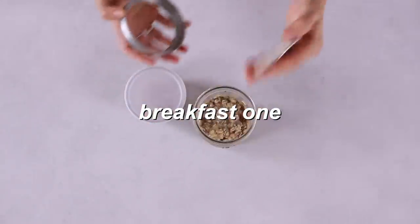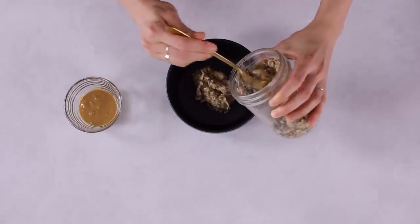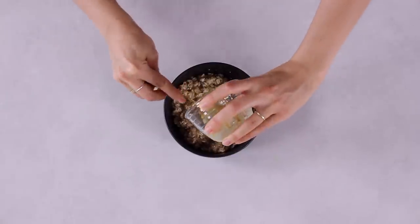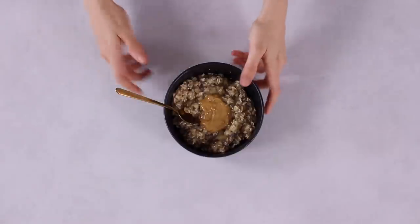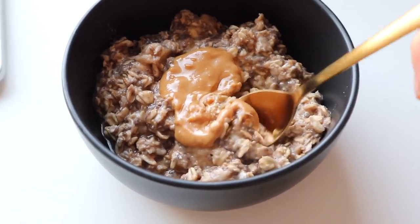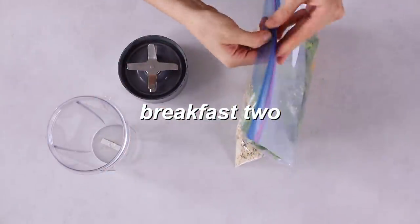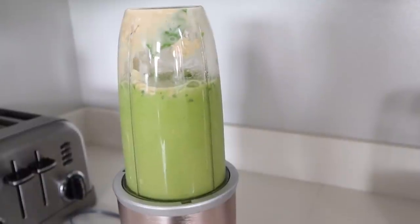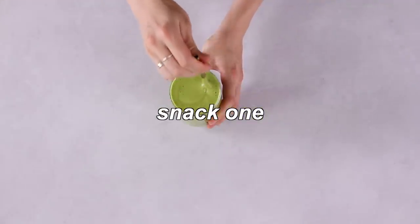Breakfast one: on mornings when you're eating overnight oats, grab your jar from the fridge and give it a quick stir — if the consistency is too thick, add an extra little drop of water or milk (I like almond milk). Top with the peanut butter if you didn't already mix it in during meal prep. You can eat it with a spoon right out of the jar, or heat it quickly in a small saucepan over medium heat. Breakfast two: on smoothie mornings, take one frozen smoothie pack out of the freezer, pour the mix into a blender with about half a cup of water, add a few ice cubes if you want, blend until smooth, pour in a glass, and enjoy.